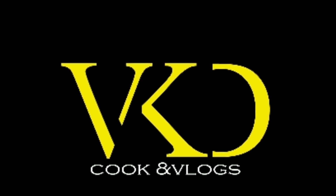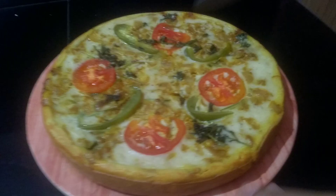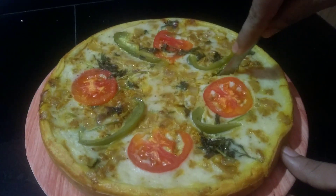Hi guys! Hello, Assalamualaikum and welcome to my new recipe. I am here to introduce my new recipe.